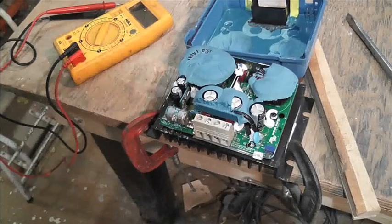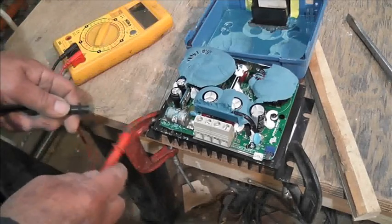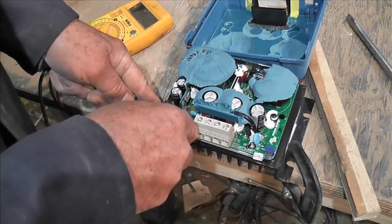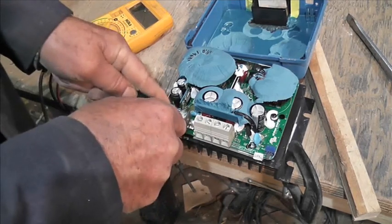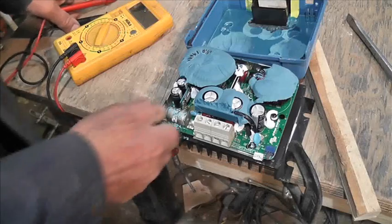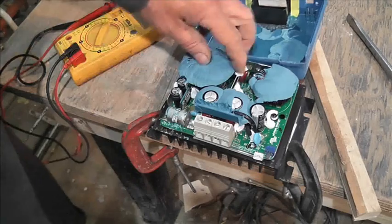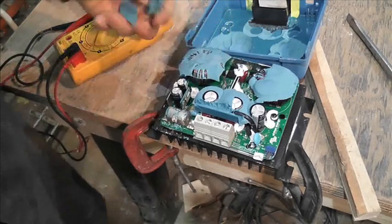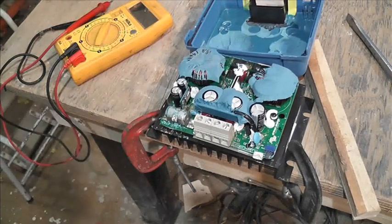Okay, we're back. It's an 80-amp fuse. We've got the meter set on continuity — and we have nothing. I wonder if it's that simple. It's an 80-amp fuse, made in India, and it's an Eaton — E-A-T-O-N. This is absolutely ridiculous.